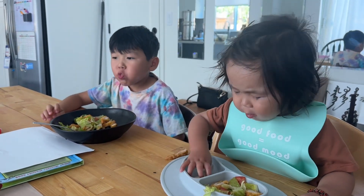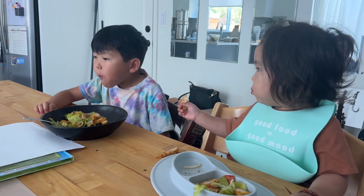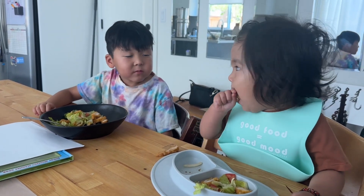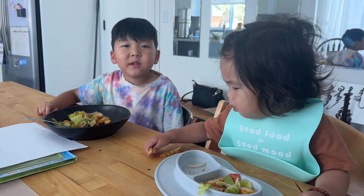How is it? Don't choke. Don't choke. Don't choke. One million.